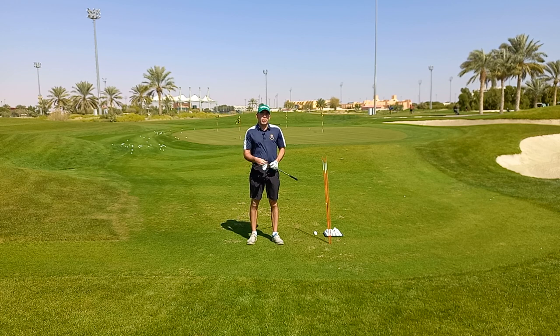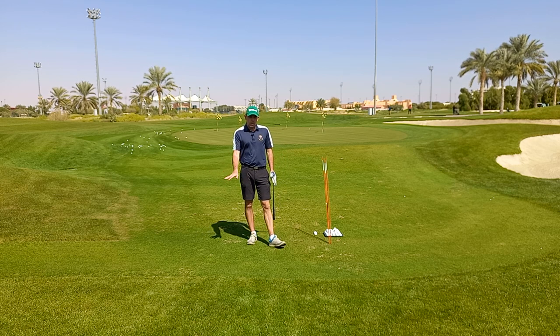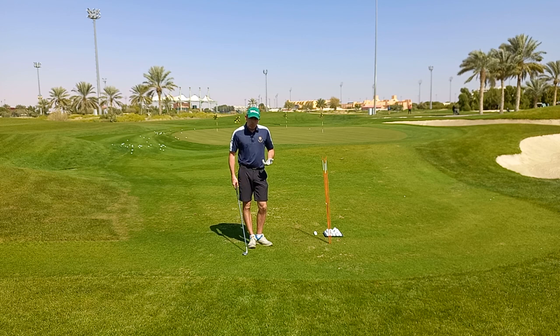Hello everyone and welcome here to the beautiful Al Ain in the desert in Abu Dhabi. Today we are going to work on the pitch shot from around the green, and for this shot we're going to use our sand iron. The distance of the shot is around 40 yards, so let's establish the setup for this shot.